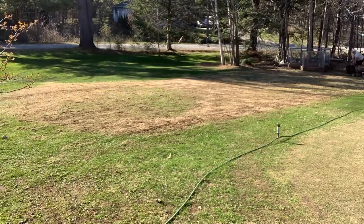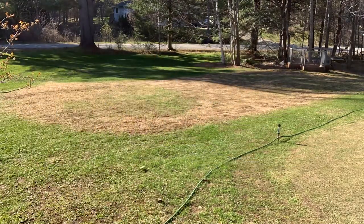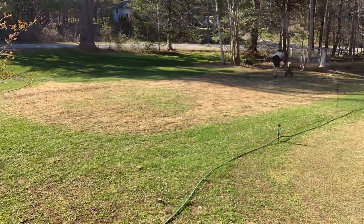Obviously the next step: go over with the lawnmower with the bag on it to pick up all the stuff that was left behind. Of course you have to overseed everything, which I did, and water. You can see the sprinklers are already set up — good to go.